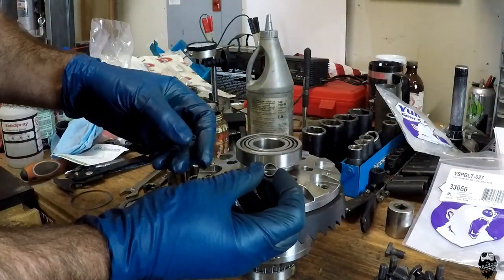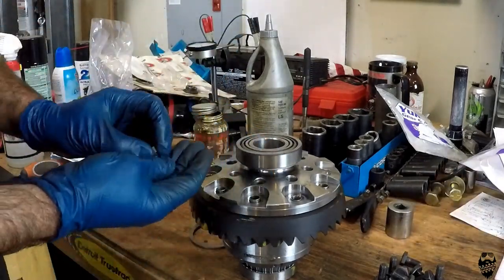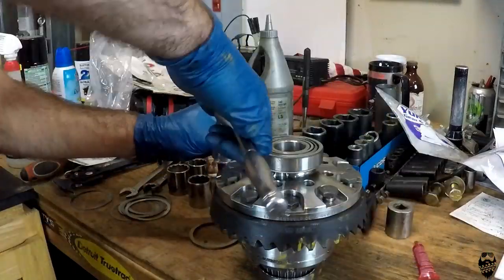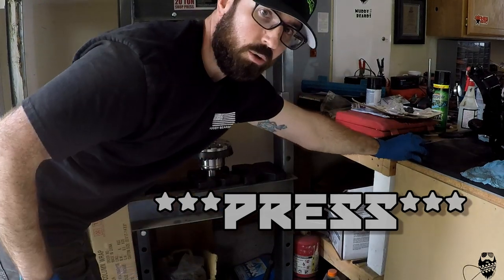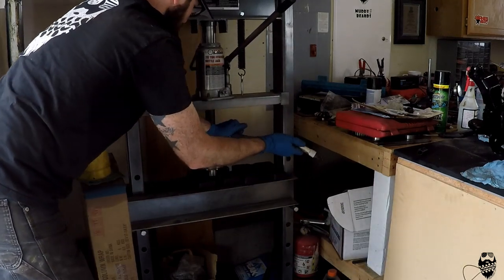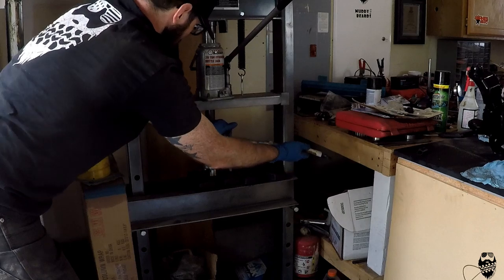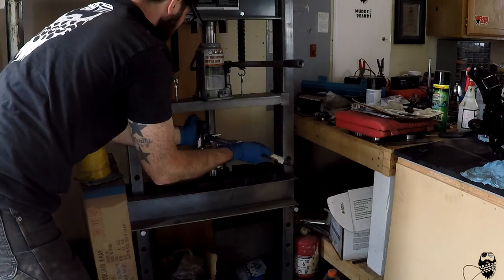To alleviate that, Yukon has a part — basically a spacer that goes over the ring gear bolt and shims it out to 7/16ths so it doesn't flop around. We have to install these and lock-tight our new ring gear bolts and torque them down. Now that I've got it set up in my vise, we will torque these down to 55 foot-pounds.